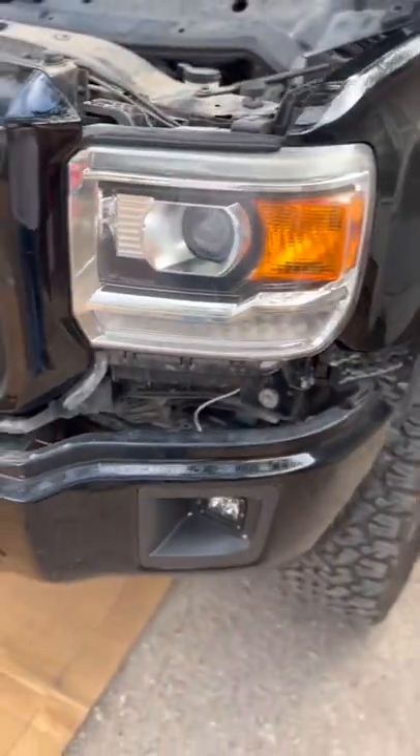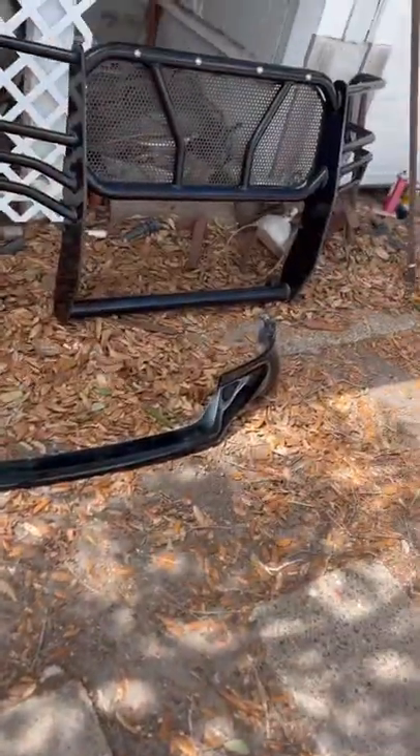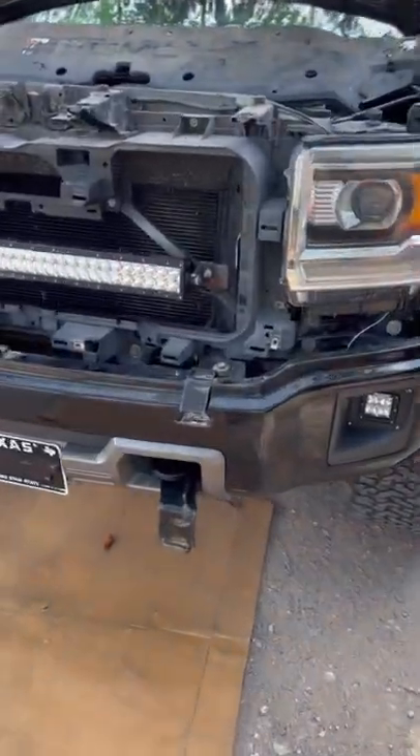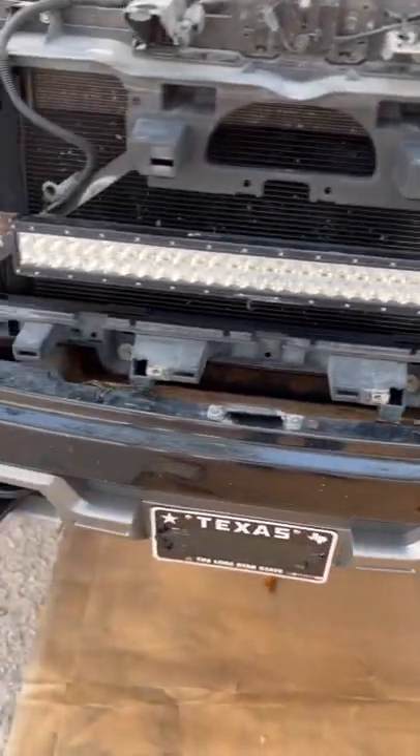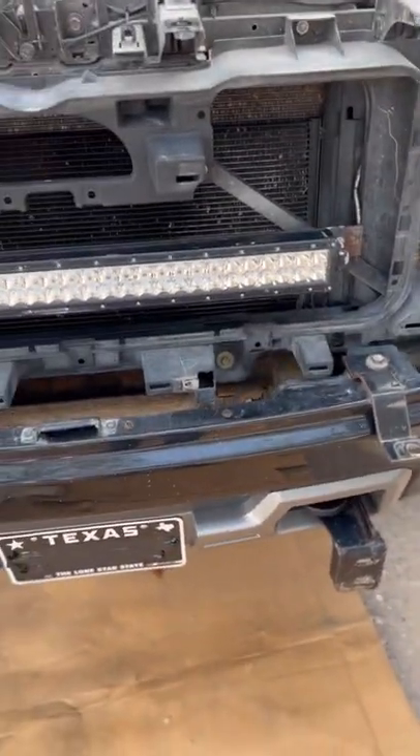Getting closer — looks like a junkyard going on but we're getting there though. My 30-inch rigid, I've seen them videos before, but here we go.